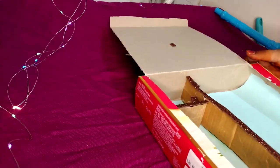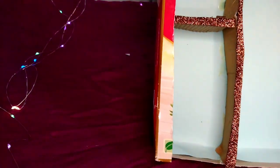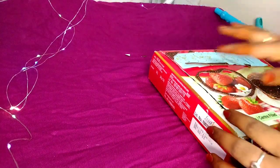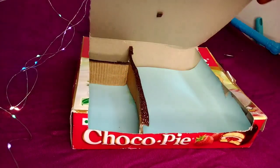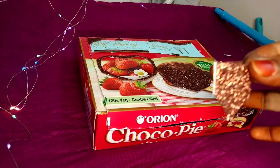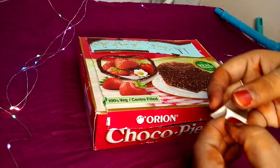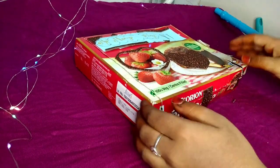Now we add the inside sheet. Now we are ready to organize the glitter sheet. Now we are ready to cut the glitter sheet. We are going to cut and use the glitter sheet.